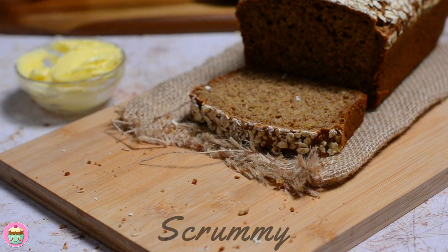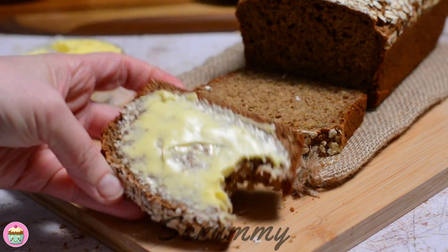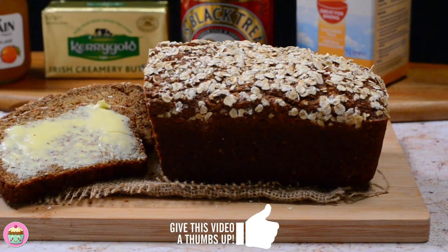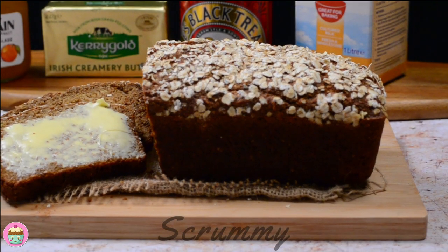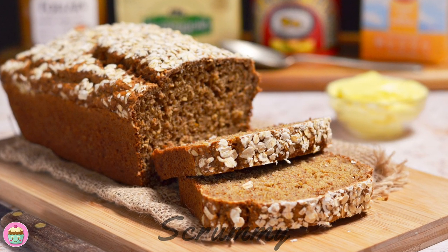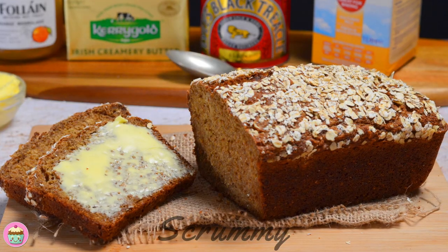This brown bread is delicious with a bit of sweetness from the treacle and has so much goodness in it. Be sure to check out some of my other scrummy videos and I can't wait to see what you bake. Thanks so much for watching — don't forget to subscribe and give us a big thumbs up. Happy baking everyone!